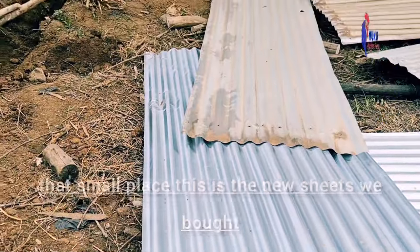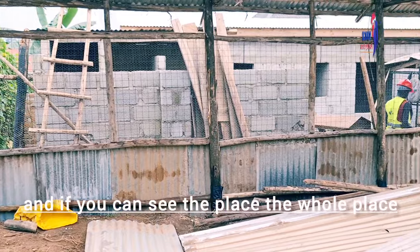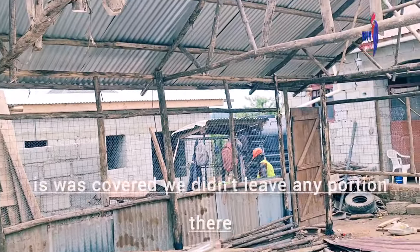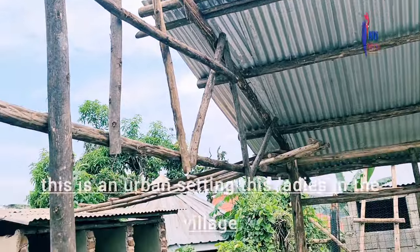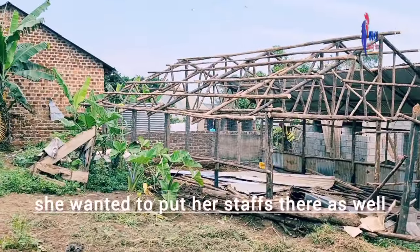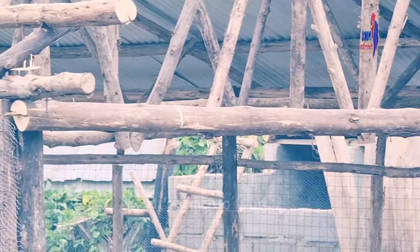This is the new iron sheets we bought and that one is the old one — I hope you understand what I'm talking about. The old space was fully covered; we didn't leave any portion unused because we had to utilize the land. This is an urban setting — the client wanted to fit her setup there as well. Just the way you can see, our project has already taken shape. It's not too long.